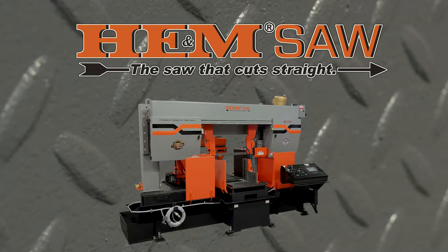Hello and welcome to Hemp Saw Tutorials. Today we'll be discussing blade replacement for the DC-22 and other dual column bandsaw models.